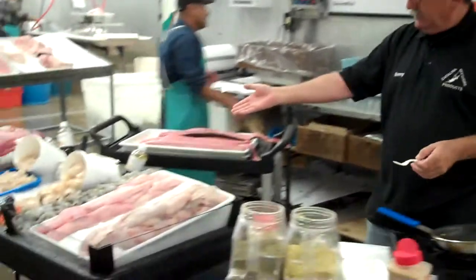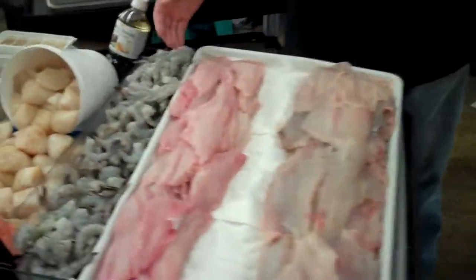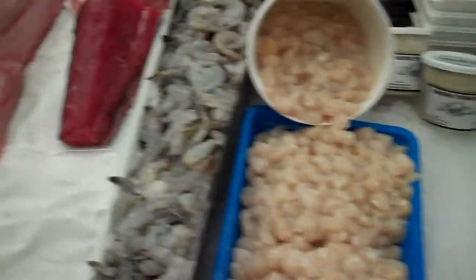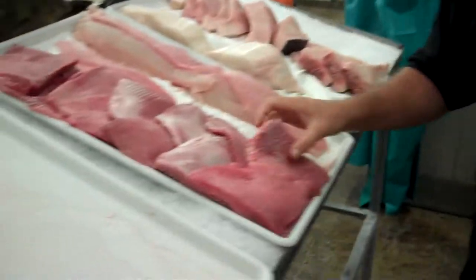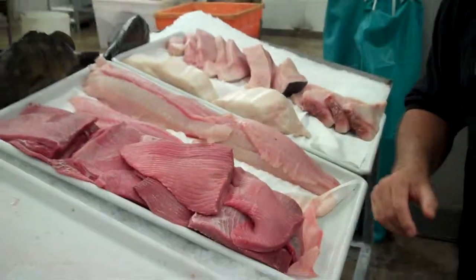Thanks for tuning in. Here's what we got going on today: we got grouper, we got fluke, we got shrimp, we got scallops, we got crab meat, we got tuna, we got more Corvina down there. This is Baldo right here — say hello, Baldo. We got the skate wing. Absolutely beautiful. We're just going to show you a video on this stuff again, coming up shortly.